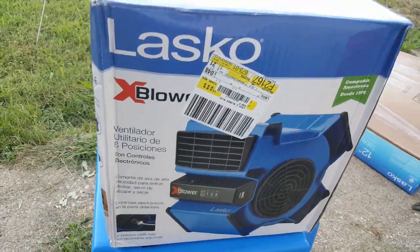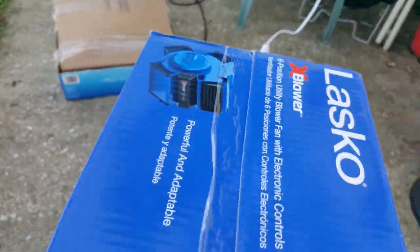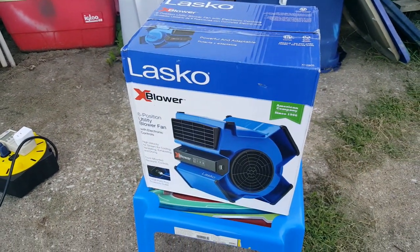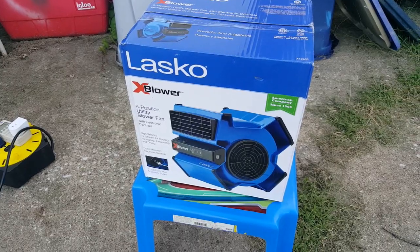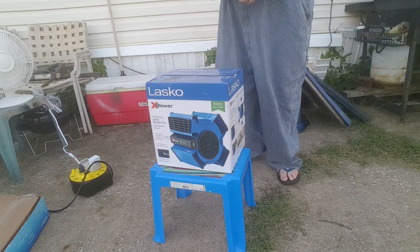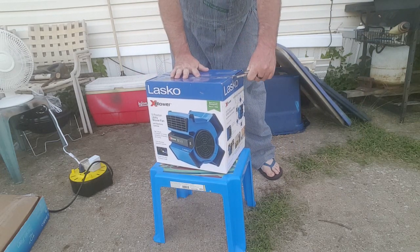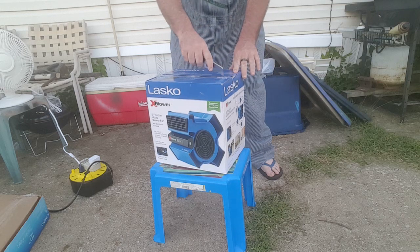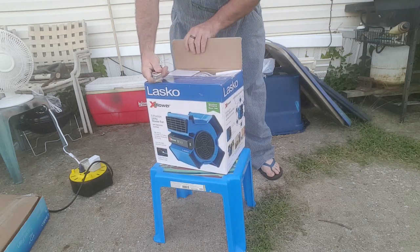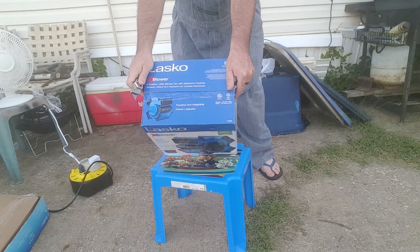Back — same thing, but in another language. Other side, same thing. So we're gonna take it out of the box and check it out. Oh wait, it says 'do not cut with a knife.' Don't you tell me what to do.